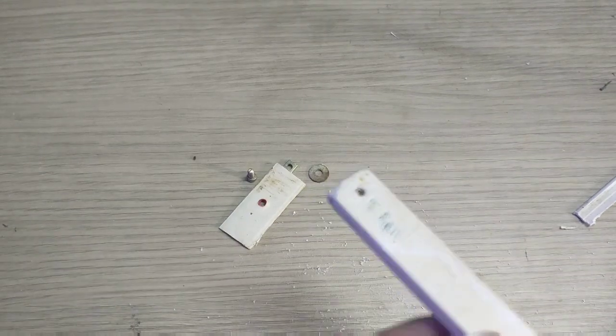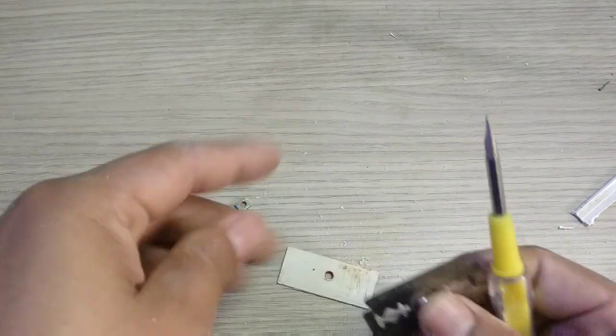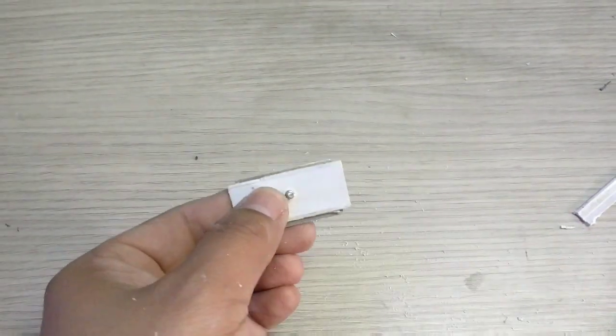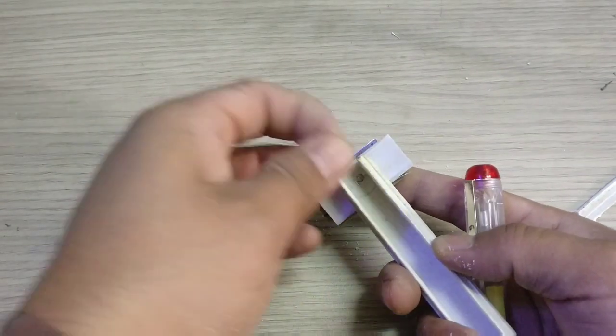Make a hole on the PVC wire dock — it will work as a handle. With the help of the handle, you can reach where you cannot with your hands. Always use a new blade, as even minor imperfections on the blade edge can scratch your glass.